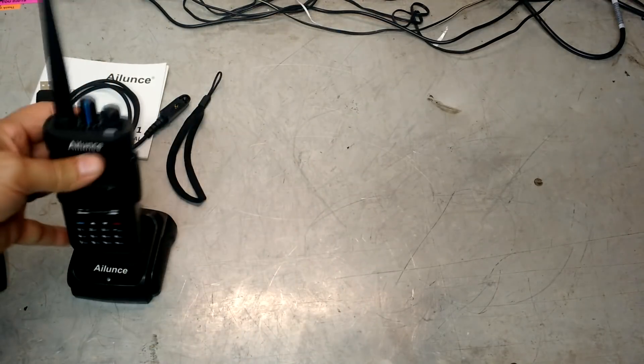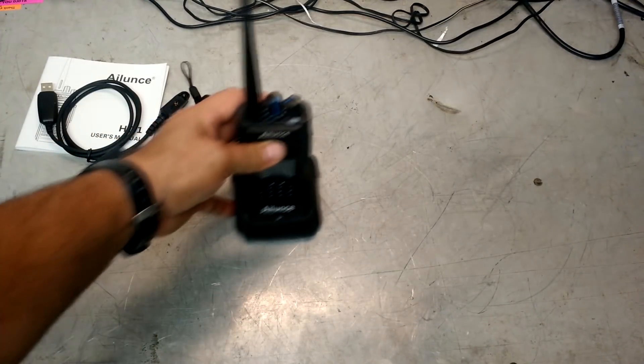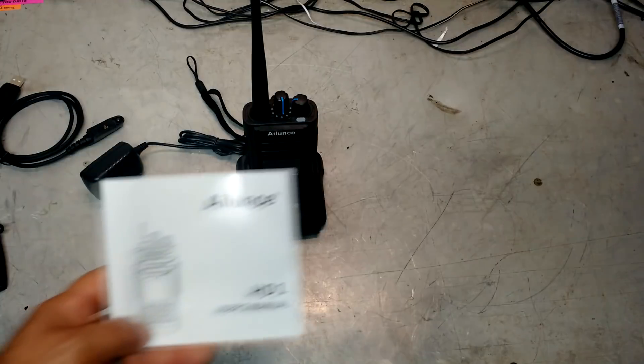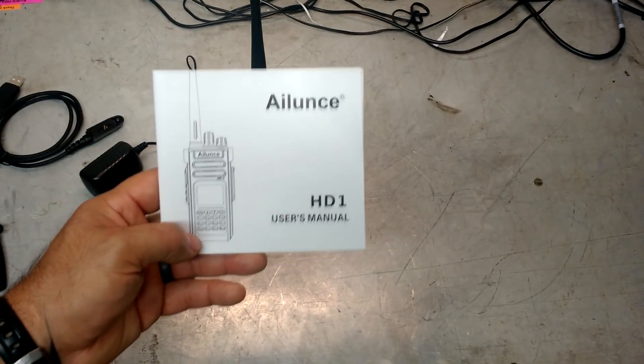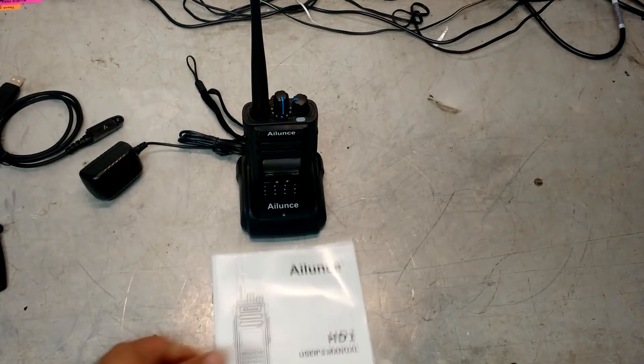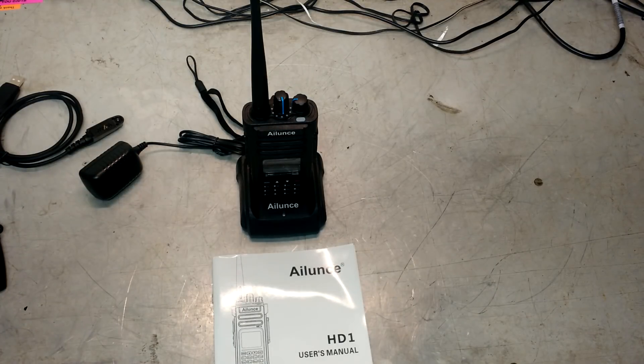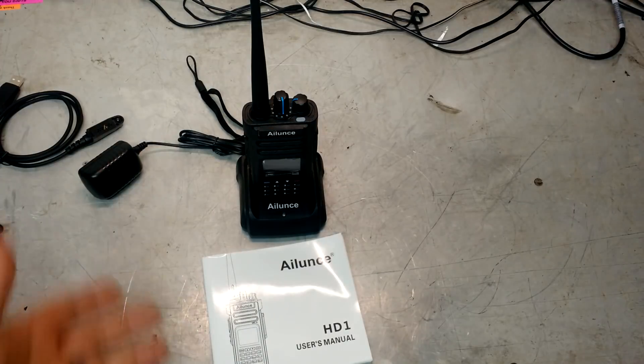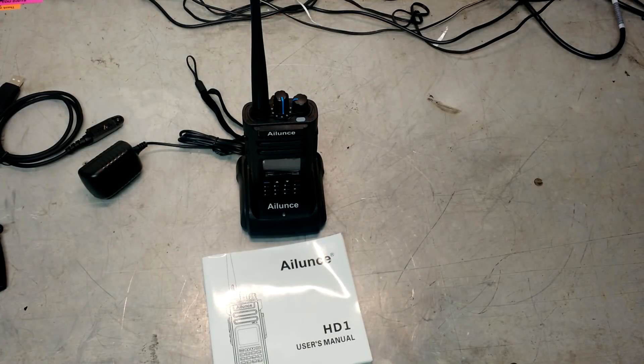I am Eric, owner of Farpoint Farms. Hope you enjoyed this unboxing video of this great new radio — the Ailunce HD1 or Retrievis HD1, which is what I was told it was called. This company was nice enough to send me one for checking and testing, and I'm happy to do that. I'll see you next time, and we'll probably have a part two, part three, and possibly a part four when we do those range tests. Take care.